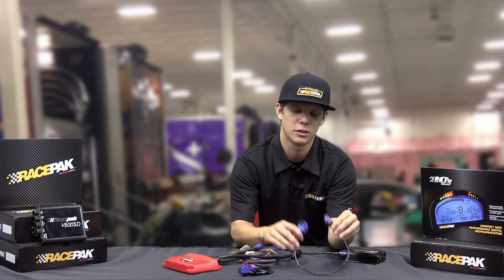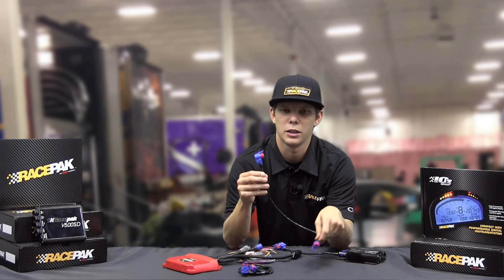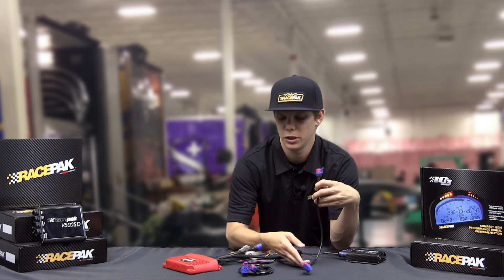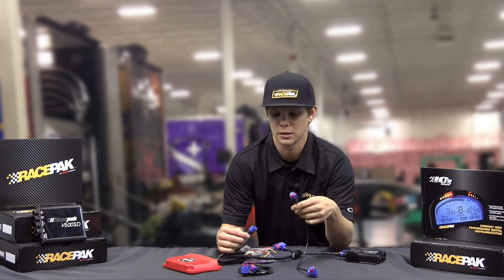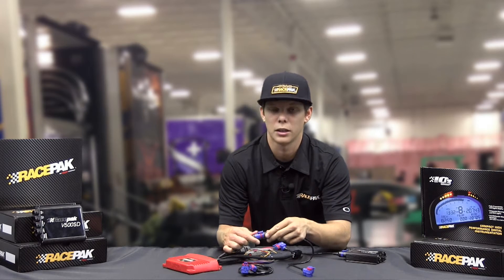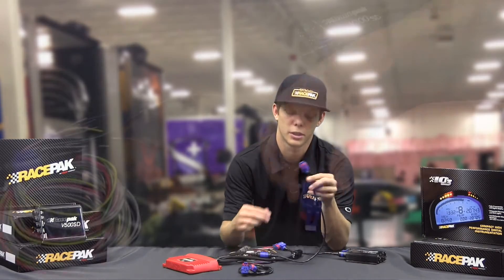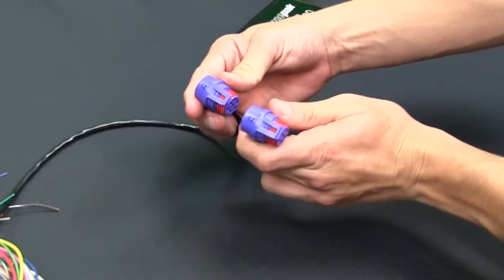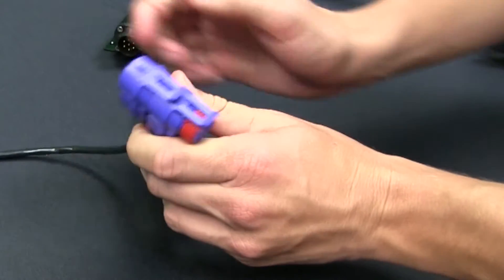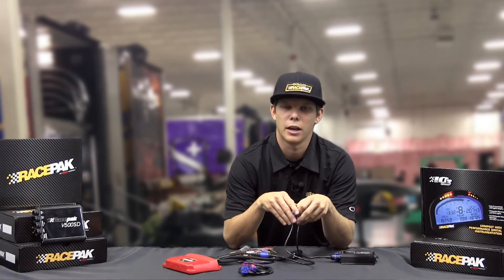So what I've done here is brought a couple of T-cables in to show you guys. It's a little different than a normal V-net cable — it has a male on one end and a male and female on the other. What you need to do in order to link them into the rest of your V-net system is purchase one of these T-cables, click it in, and from there put the male-female end tied right into the rest of your V-net stuff.